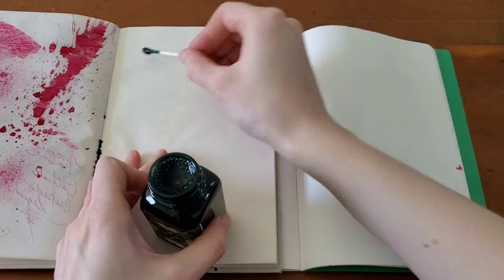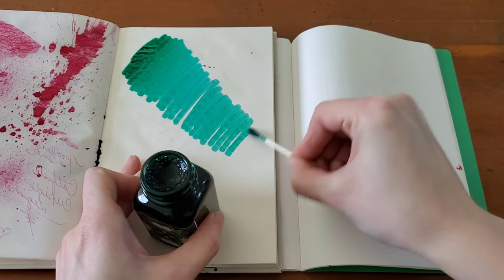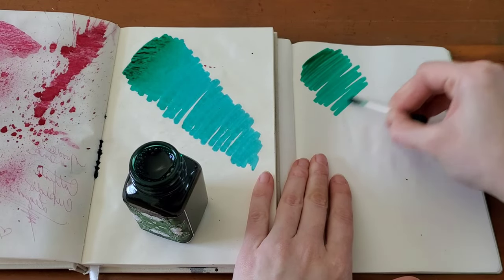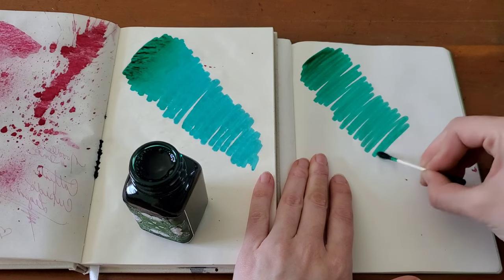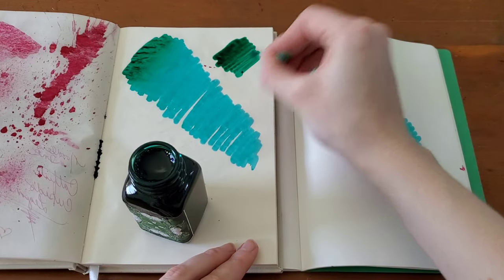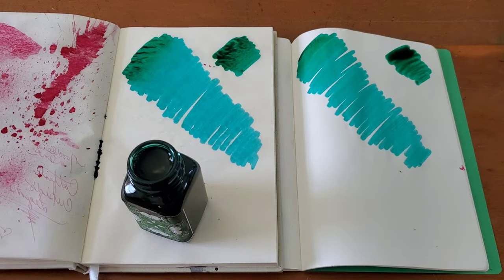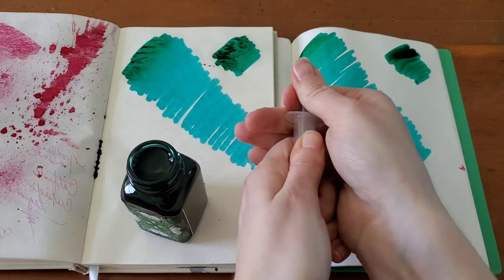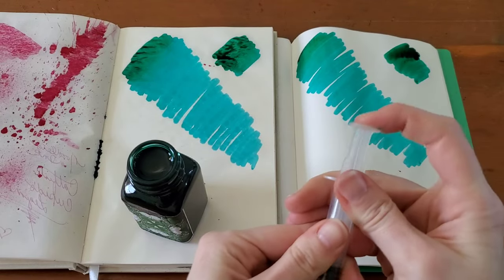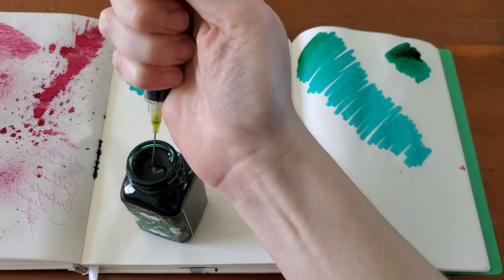Go ahead and start off with the swab on the Onion Skin, and I'm going to really drag this down — you want to make sure you get that on. I'll do a spatter real quick as well. Oh, this is a really tight one — a really tight syringe. Maybe a little difficult.